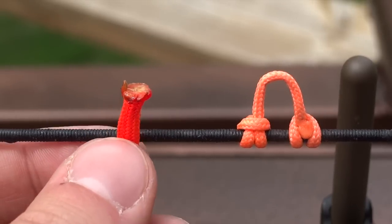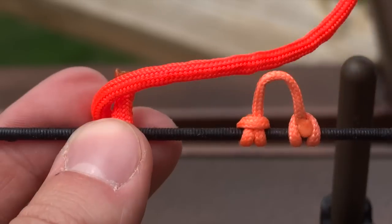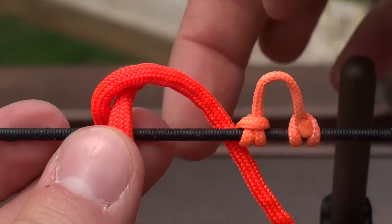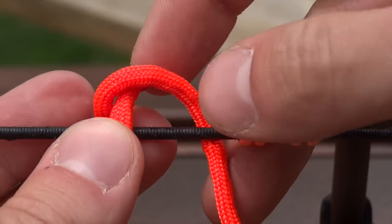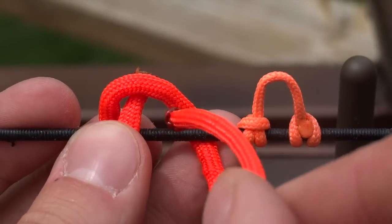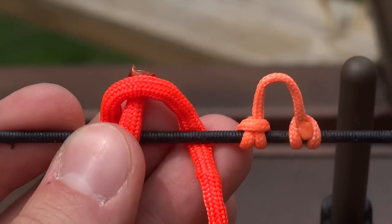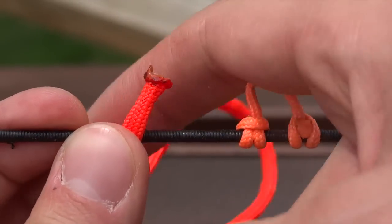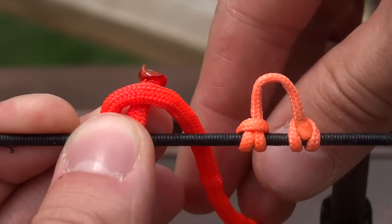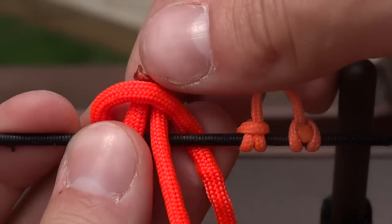I'm going to start on the near side of the string, come around the back, like so, and then over. So I started on the near side, came around, and now I'm going to the far side of the string. Coming back to the near, and through my loop. Starting on the near side, back, around, going to the far side, and going through my loop.